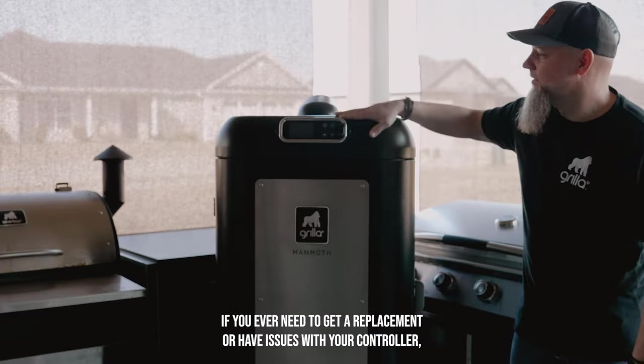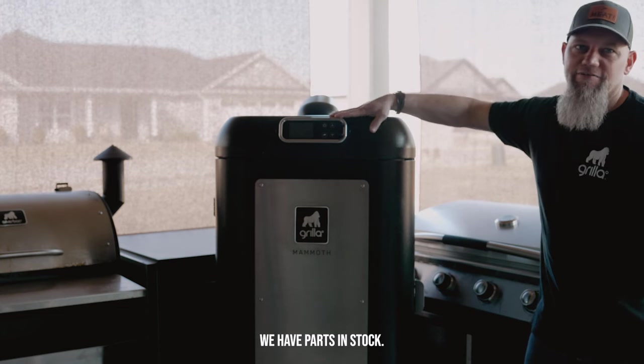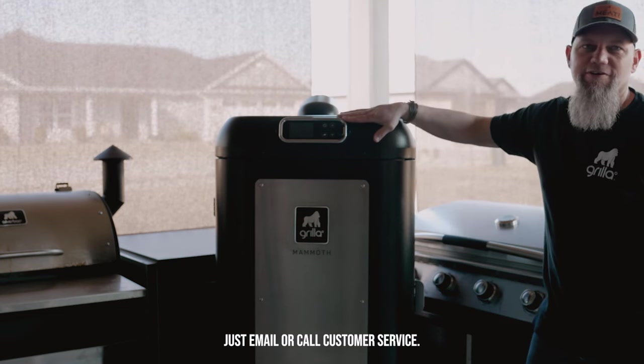If you ever need to get a replacement or have issues with your controller, just let us know. We have parts in stock — just email or call customer service.